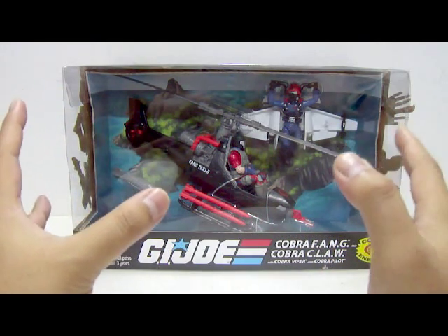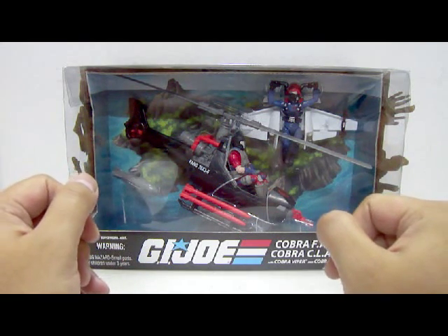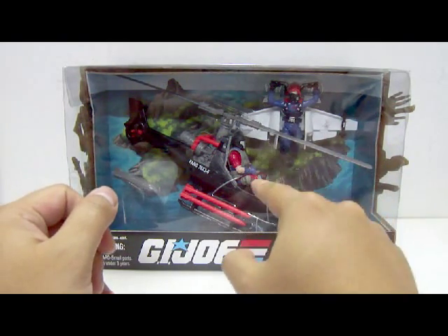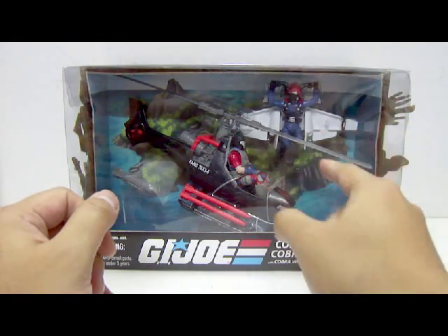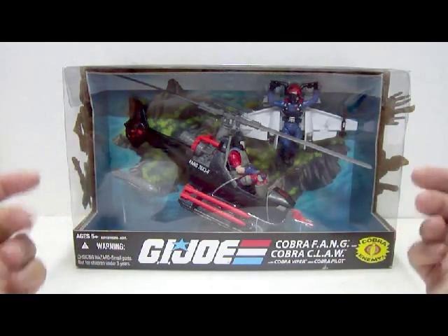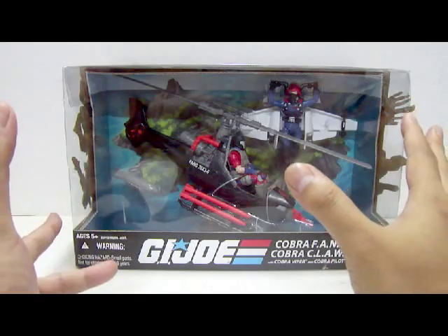This is the error variant version — a factory error variant where two of the figures are switched. The Cobra Air Viper is supposed to be piloting the Cobra Claw and the Cobra Pilot is supposed to be piloting the Cobra Fang. That's the error variant version, which is why I really wanted to get this. It's quite interesting. Now let's take a look at the inside of the packaging itself.